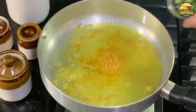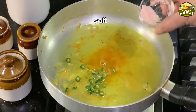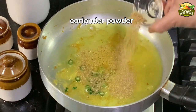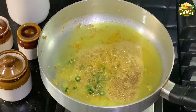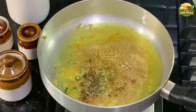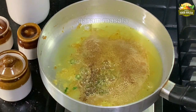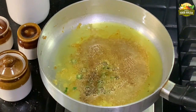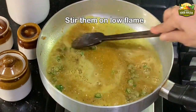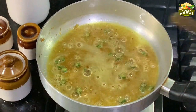Reduce the flame to low and then add the ingredients: first the turmeric, green chilies, and salt, then the spice powders — cumin powder, coriander powder, and garam masala. I'm saving a little garam masala for sprinkling towards the end. You may increase or decrease the quantity of spices to your liking. As we eat less spicy food, I added only one green chili.